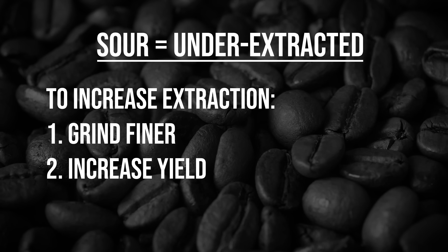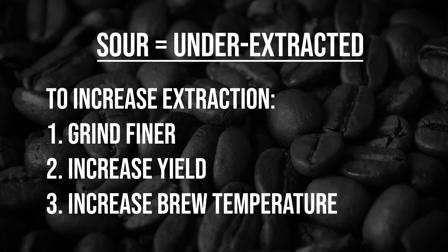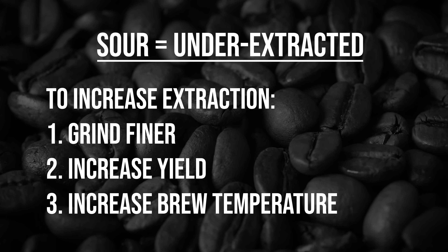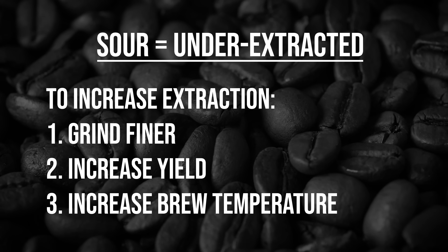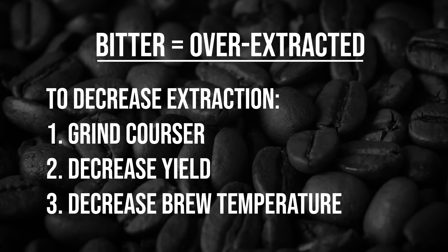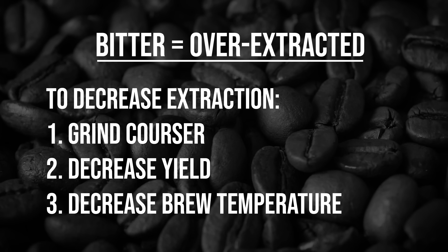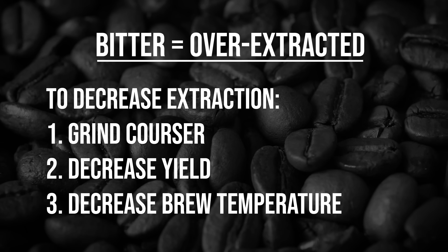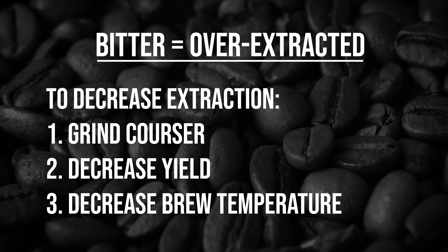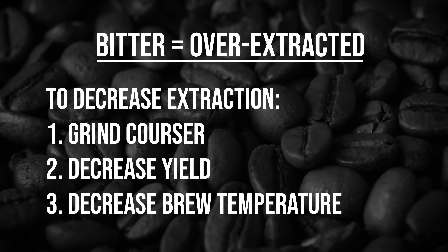The third thing you can do to increase extraction is to increase your brew temperature. If your machine has a PID temperature controller, try bumping up your brew water a couple of degrees to see if this helps bring out more of your desired flavors. If you're trying to reduce bitterness, you want less extraction, so you'll do the opposite: grind coarser to reduce both surface area and contact time, cut your shot early — maybe dropping down to a 1 to 1.5 brew ratio — or decrease the temperature of your brew water.